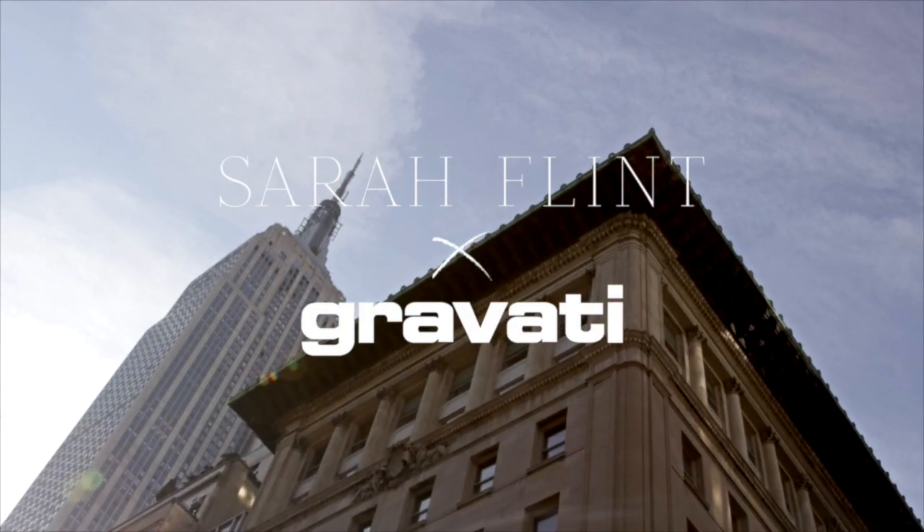Hi, I'm Sarah Flint and I'm a shoe designer. This is the first season that Sarah Flint is teaming up with Gravati.